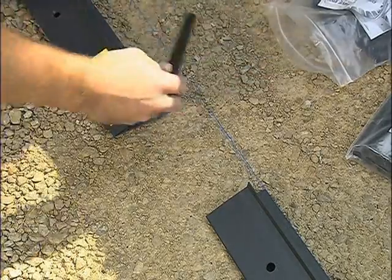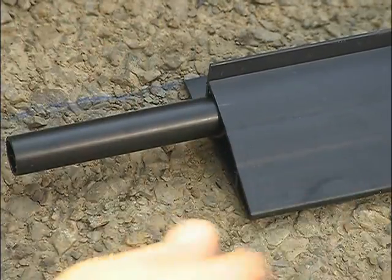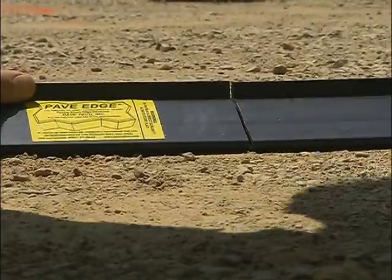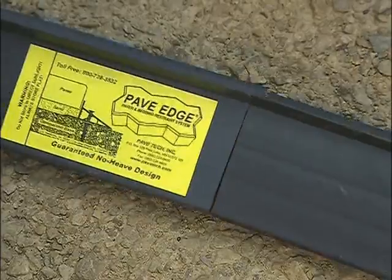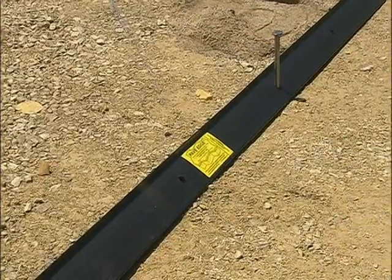Connectors will typically come inserted into one end of Pave Edge. Connection to the next piece is made with a twisting motion until the two pieces of Pave Edge are tight against one another. If connecting to a piece that has already been spiked into place, put a spike in the back support and use a hammer to slide the pieces together. Be careful not to damage the base with the point of the spike.